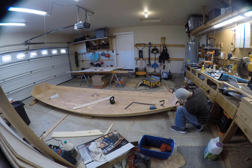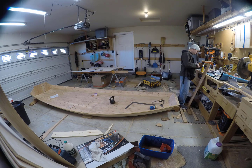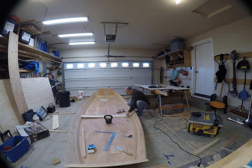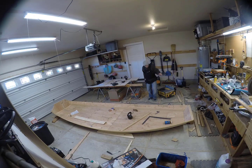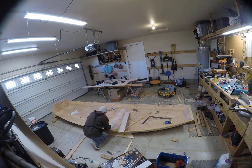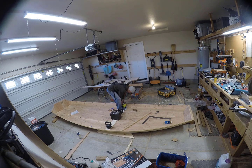I cut out the butt joint support — it's 5 inches wide. I'm going to glue this in and then I'm going to locate anything and everything that's heavy and put it on there.